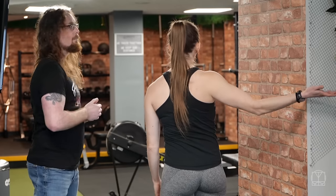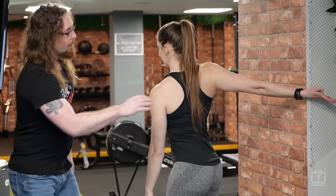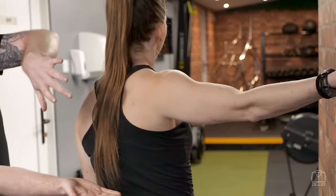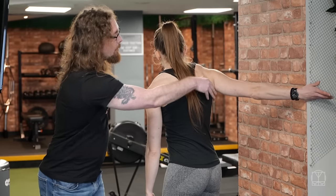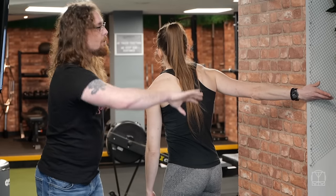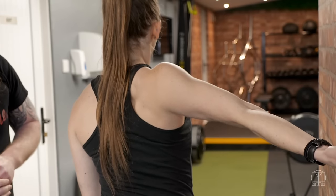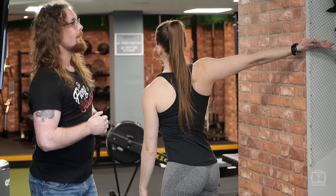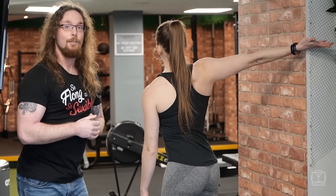Everyone will be slightly different whenever they do this. Make sure that shoulder blade is coming across. And if Jenny shows us from the back — internal rotation here, we don't want that shoulder blade lifting up. We want to make sure that we're having that pec nice and opened up with really relaxed breaths in our three different positions.